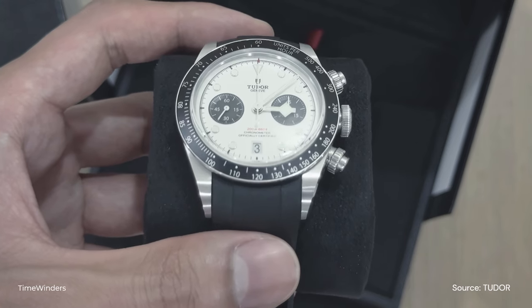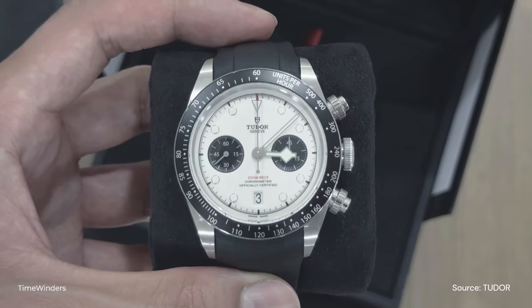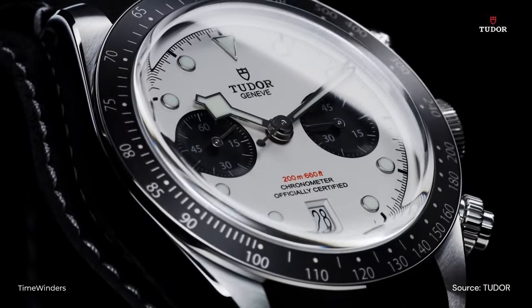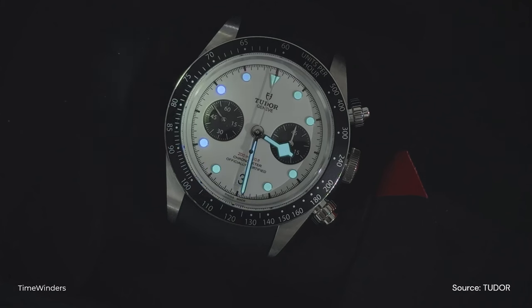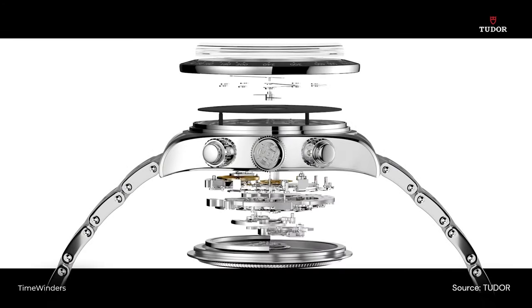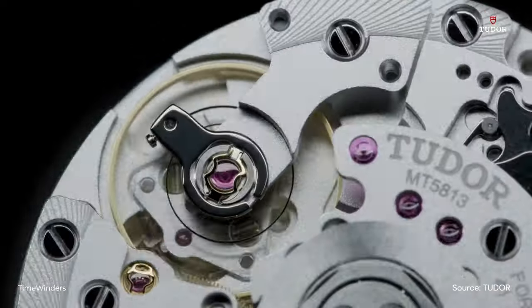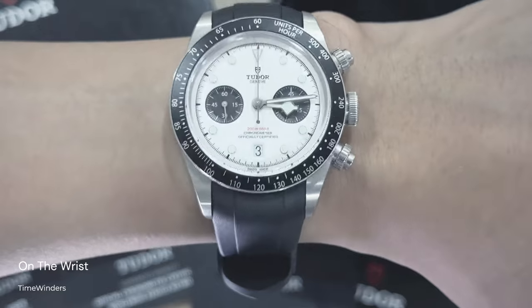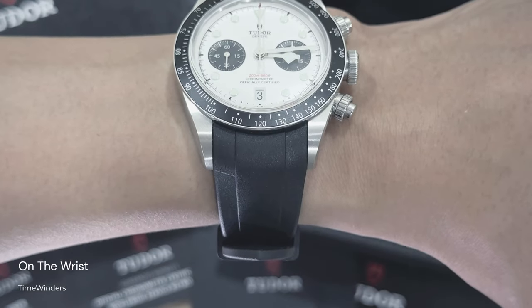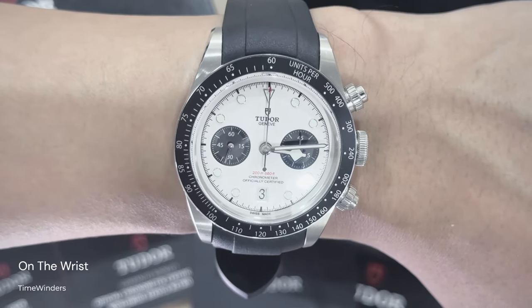The pushers feel incredibly premium and the clicks are crisp. The white dial is complemented by contrasting all-black sub-dials for the chronograph functions, and luminous hour markers and hands for improved visibility in low-light conditions. The Black Bay Chrono is powered by the Caliber MT5813 COSC-certified automatic movement, offering reliability and precision. With a case thickness of 14.4mm, it does feel a bit bulkier on the wrist, which is normal for a chronograph.